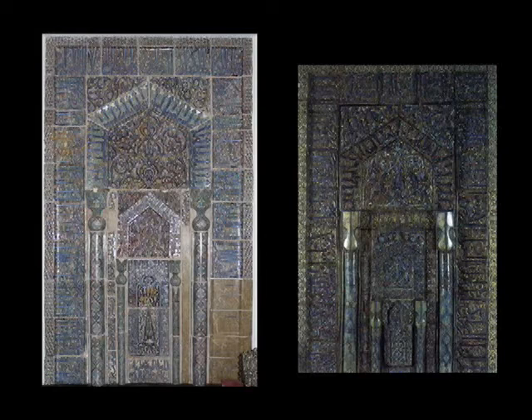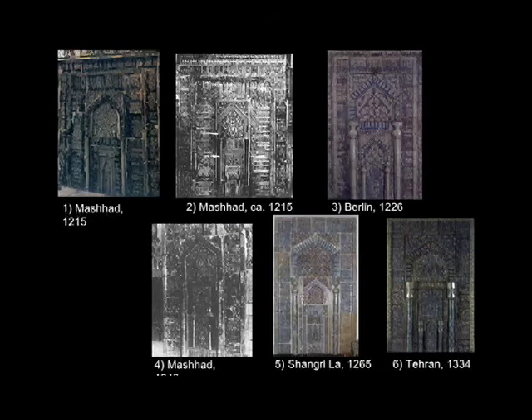One of the reasons the Shangri-La mihrab is so important is that we can actually see it — we can't see most of the others. But second of all, it is the largest surviving one we have. All six are arranged across a 119-year span of luster mihrabs. The Shangri-La mihrab fits in the middle of this span, and fits the basic history of luster tiles so well documented in the scholarly monograph on the subject.